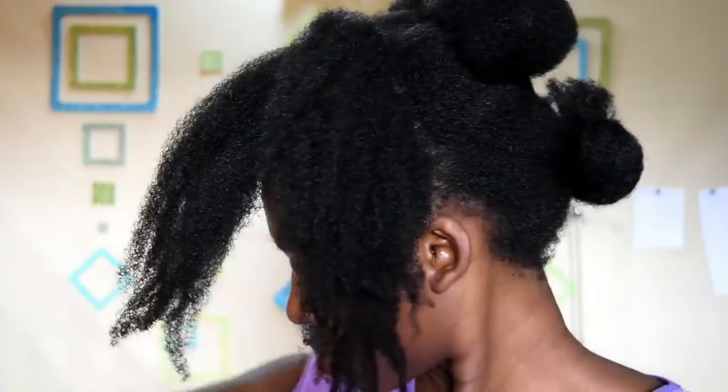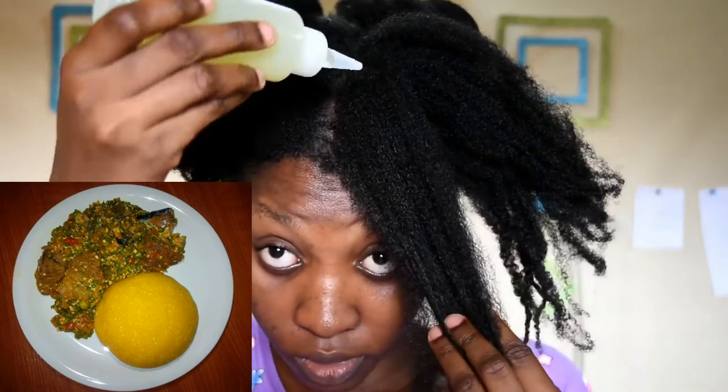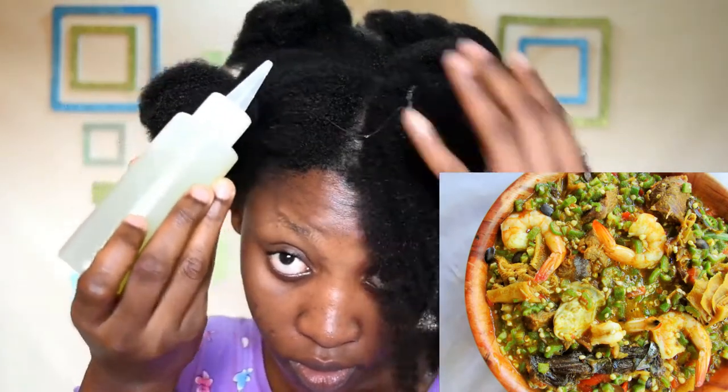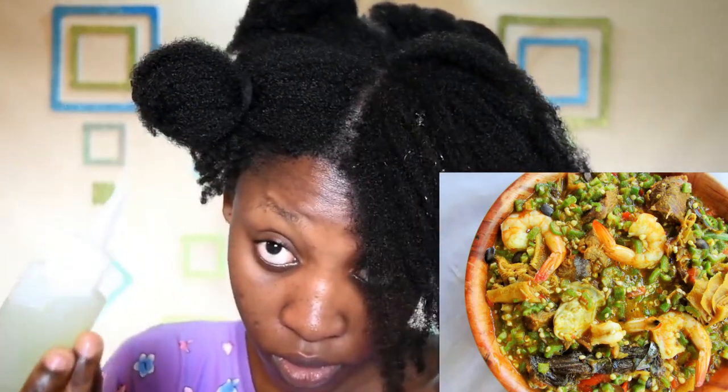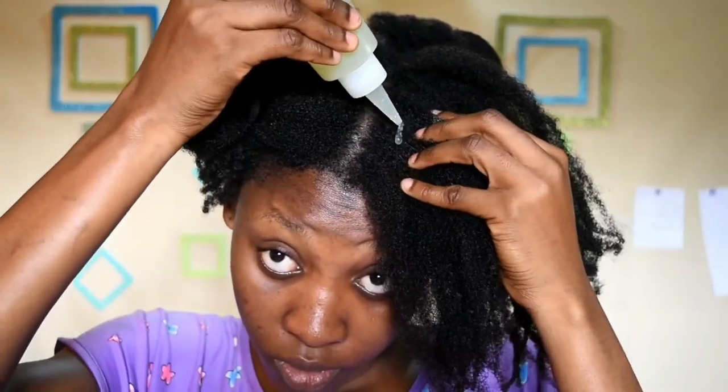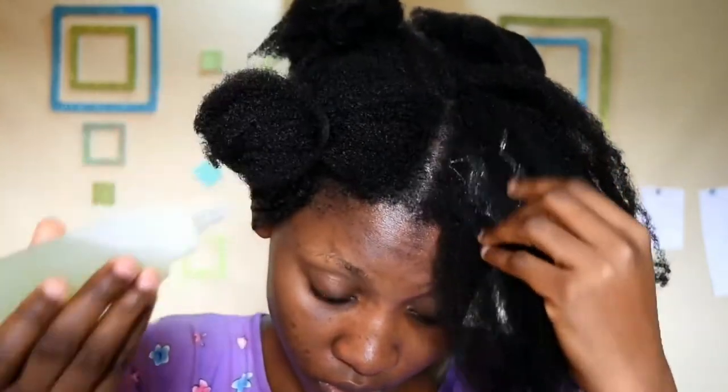Okra is a delicacy here in Nigeria — it's eaten with a variety of swallow dishes. I applied this to my hair from my roots and I make sure to massage it in.